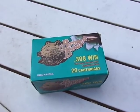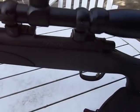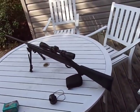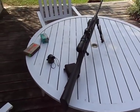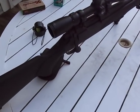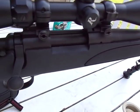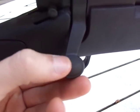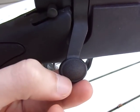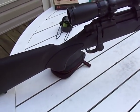The action is one of the strongest you can get as a consumer — the famed Remington three rings of steel. The bolt is very smooth and easy to operate. It did rust though, and I've only had this for a couple of months — it's already starting to rust, so I have to do something about that.